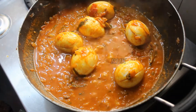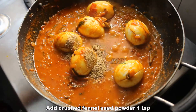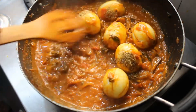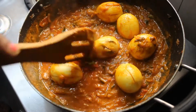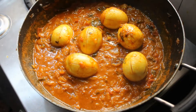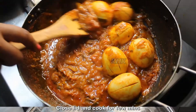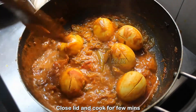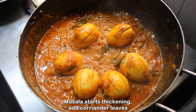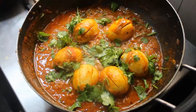Add a bit of salt and put the sauce in. Add the sauce and open a little bit of gravy. Add a little bit of gravy. The egg masala is ready.